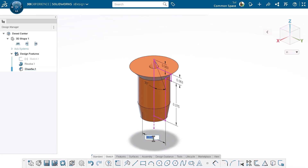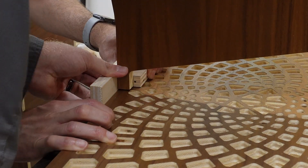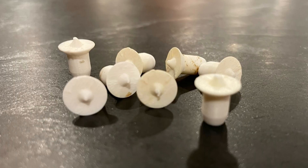What's also great is that I can change one dimension to update the design to match any size dowel. No matter what 3D printer you might have access to, these little pieces print out really quickly and they work really well.